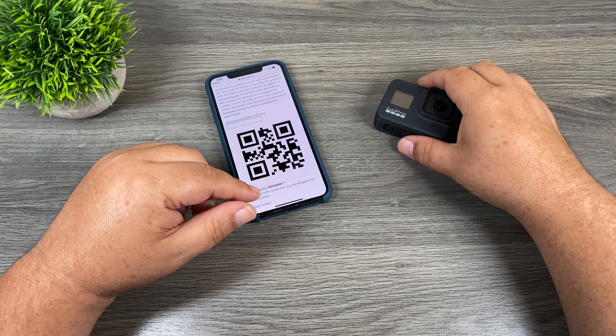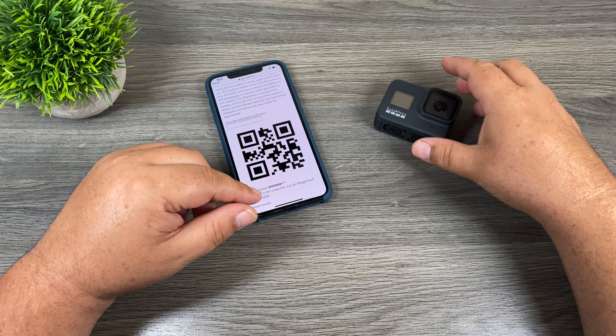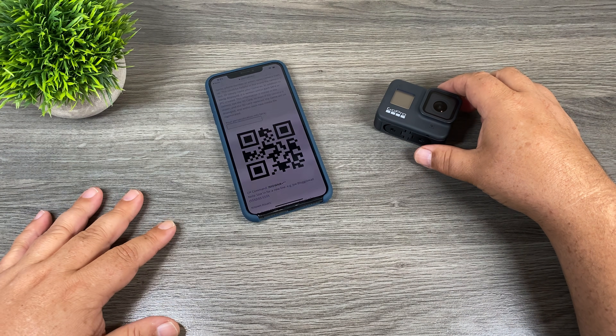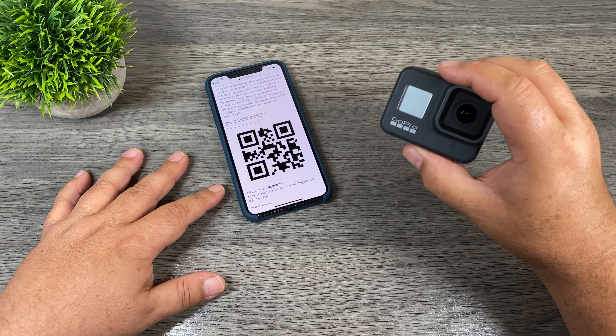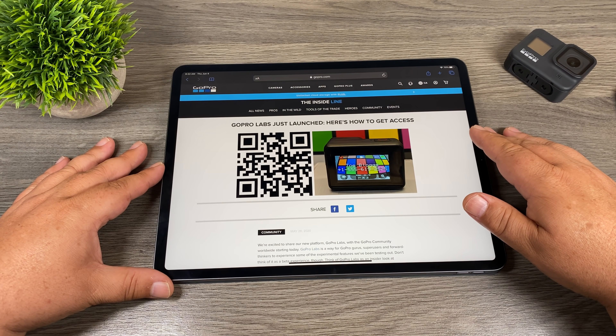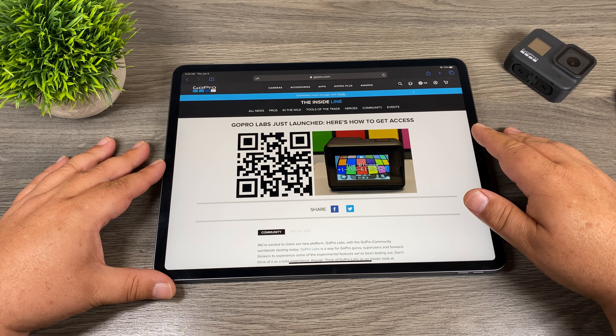GoPro Labs was launched a few days ago and I tell you it's actually really interesting. I was a little skeptical at first at how useful it would be, but once I took a closer look I was actually quite impressed with what you can now do with your Hero 8 Black. I'll give you a brief explanation of what it is first and then we'll go in and take a look at some examples.